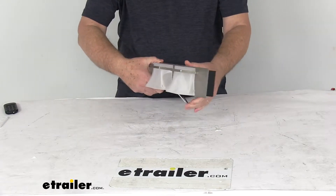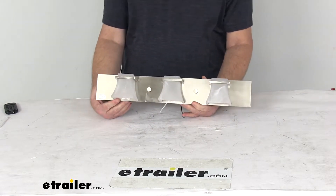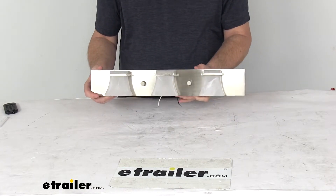This is a surface mount design — bolt-on installation to a wall — and it wires to your light switch inside your RV or camper. The hardware to mount this is not included. This light is UL listed.